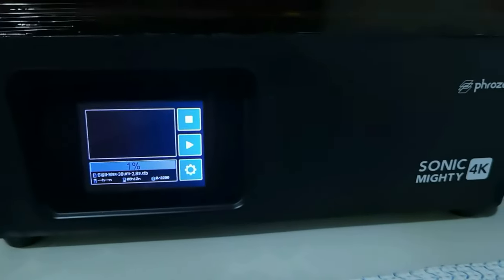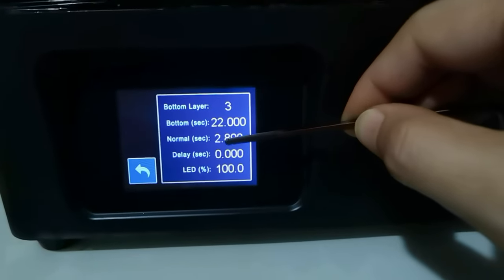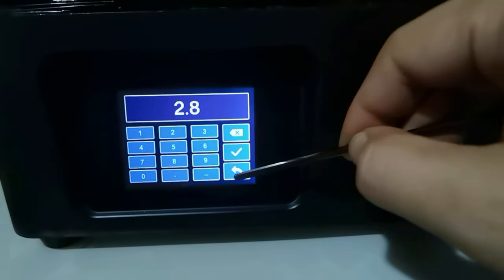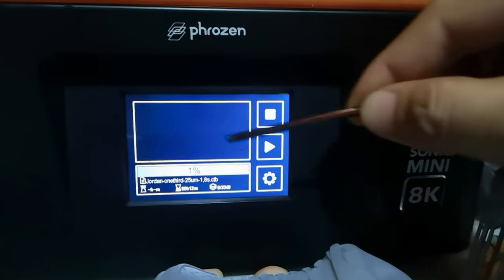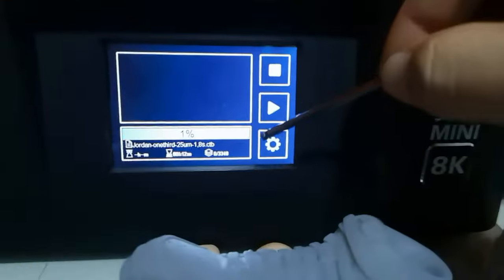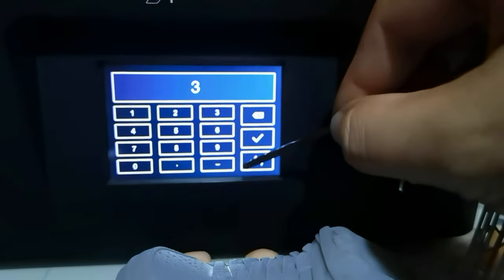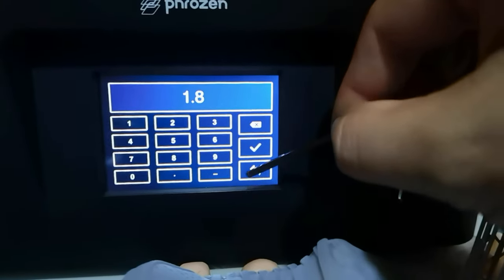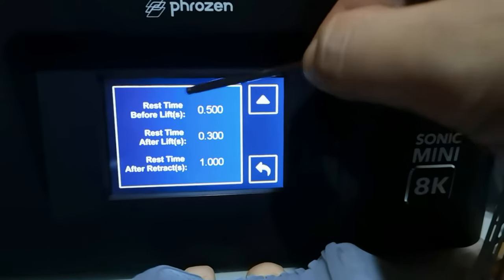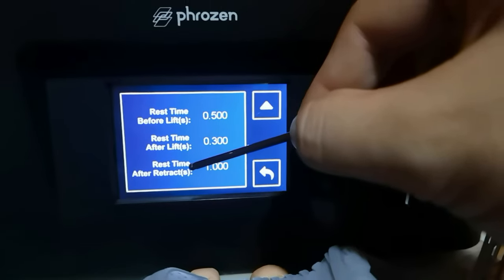For the Sonic Mighty 4K, it is the same steps: select the file you want to print, press pause, wait for the build plate until it stops, then go to the settings. You can change the bottom layers, the bottom exposure, the normal exposure, and you can also adjust the rest time, rest time after lift, and rest time after retract.